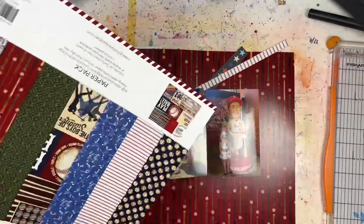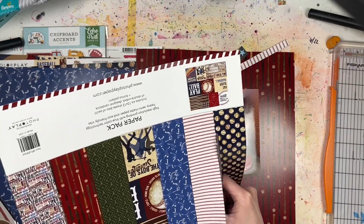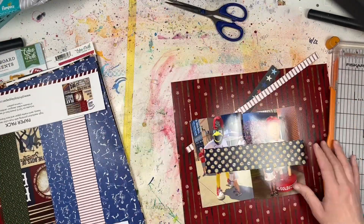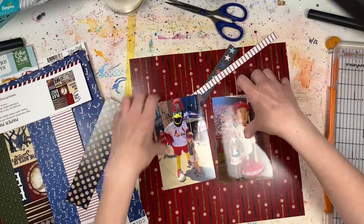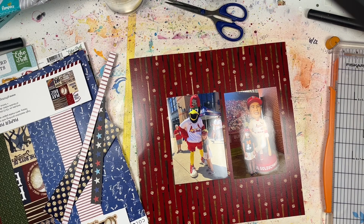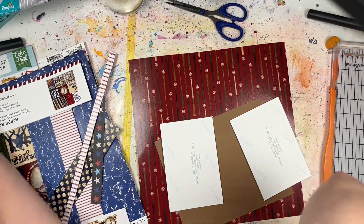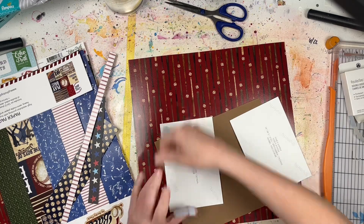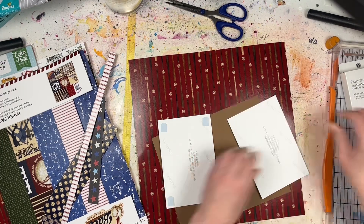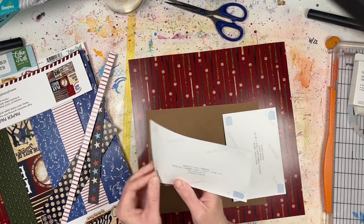I was also inspired by a layout I had recently done for a Paper Issues challenge this month in the Paper Issues Friends and Fans Facebook group — I think it was a sketch challenge. The first layout I did, which you'll see next month in my April layout share, was pretty close to the original sketch. But for this one I just decided to take the basic idea, which had diagonal strips or paper strips going behind two photos.